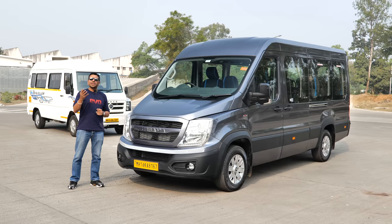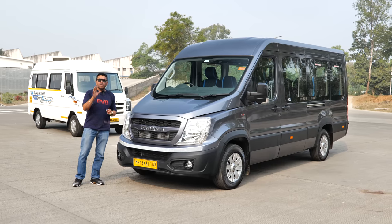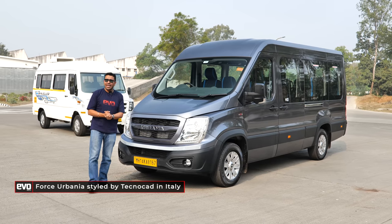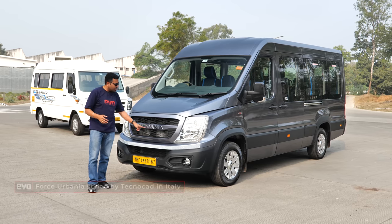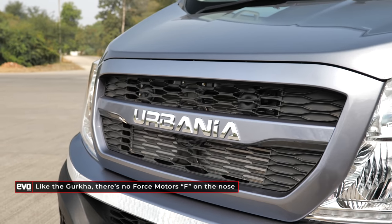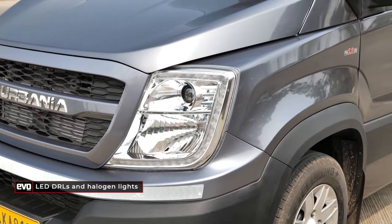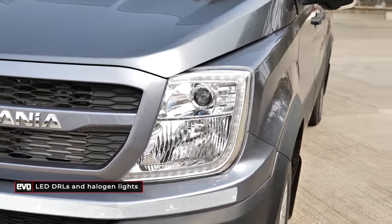Styling is not something you would associate with a van, but everything on the road has to look good. That's why Force Motors went to Italy — to Technocad — to get the Urbania styled. And it does look pretty good in the flesh. It does not have the Force logo like you see on the Traveller, but it has 'Urbania' written on it — this is the brand name for their premium vans. It's got DRLs as a signature, with a lot of car-related tech coming down to the van segment.